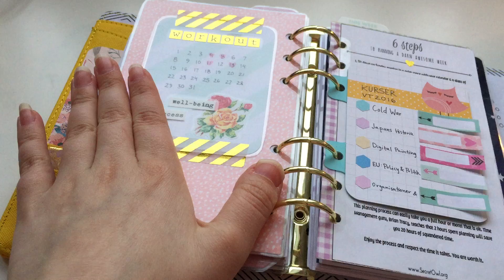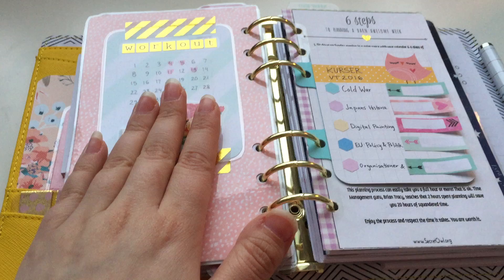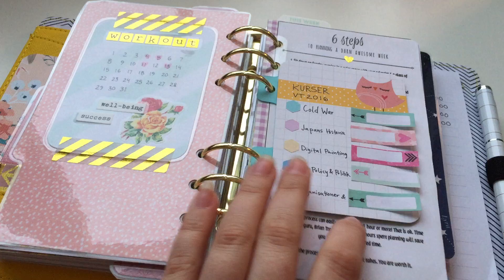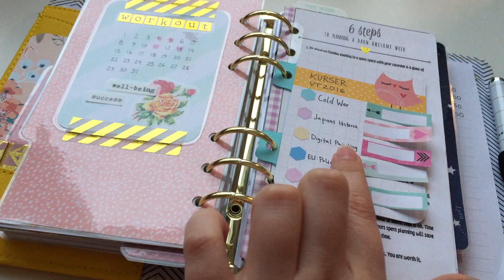The next divider is my weekly section. This is a workout tracker — I got a gym card on the 4th and I've been there four times so far; it's a lot of fun and I'm trying to get into a schedule. These are the courses I'm taking in spring 2016, and I have a color coding system.